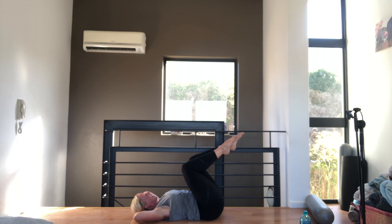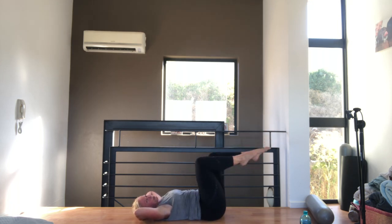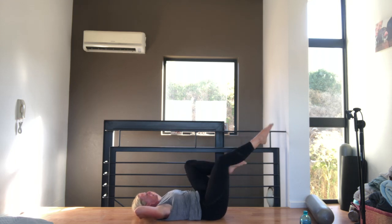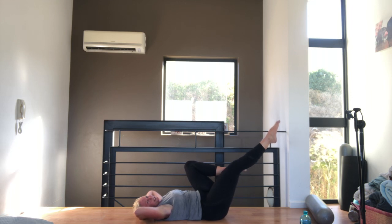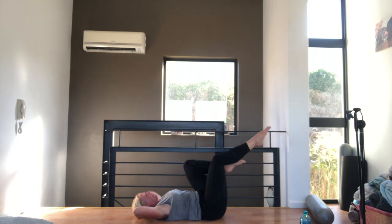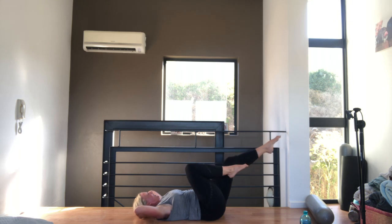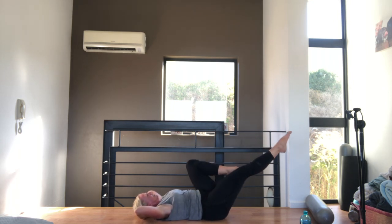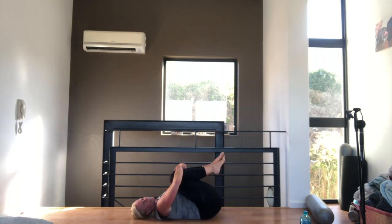Hold it here, head down — single leg stretch, alternating sides. Your head stays down, breathing out as you change. Tummy pulled in. Nice and slow. Don't let your back arch — lift your tailbone. Going for ten. And hug your knees into your chest. Well done.